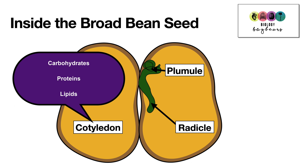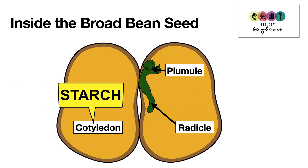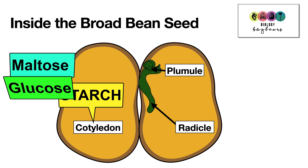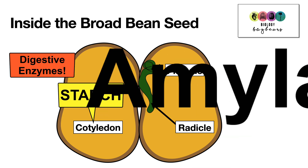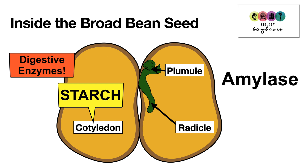For this practical, we're particularly interested in the carbohydrates — the starch reserves. There is starch stored in the cotyledons, and this starch is going to be broken down firstly into maltose and then into glucose. It's going to be broken down by digestive enzymes that become activated inside the seed. In particular, we're interested in the action of amylase, an enzyme that breaks down starch into maltose.